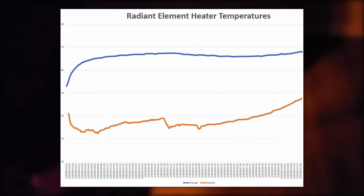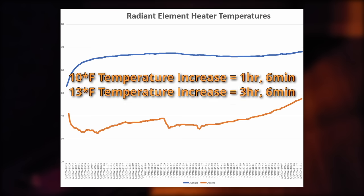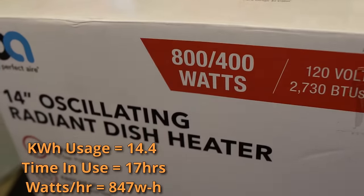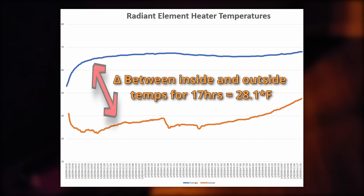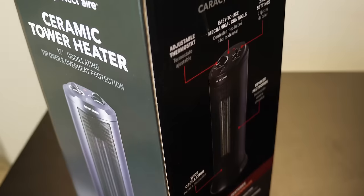The radiant heater was the slowest of the four, raising temperatures by 10 degrees in one hour and six minutes, and 13 degrees in three hours and six minutes. However, its maximum power output was much lower than the other units. It used 14.4 kilowatt hours in 17 hours of use, for an average of 847 watts per hour. The delta was 28.1 degrees Fahrenheit, which is really good compared to the amount of wattage it used — making it more efficient than the other heaters tested so far.